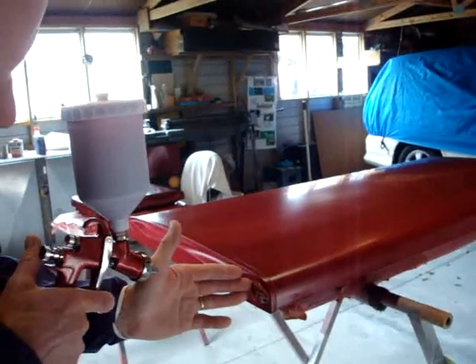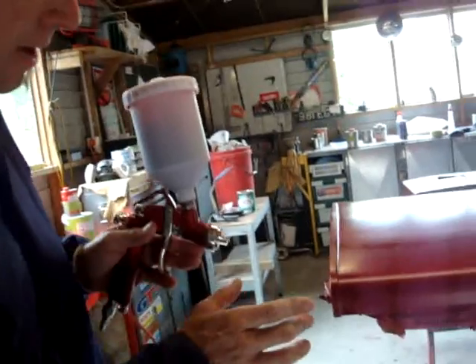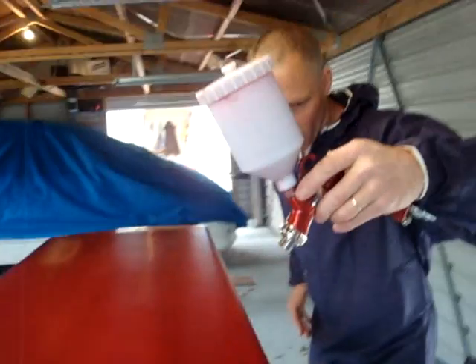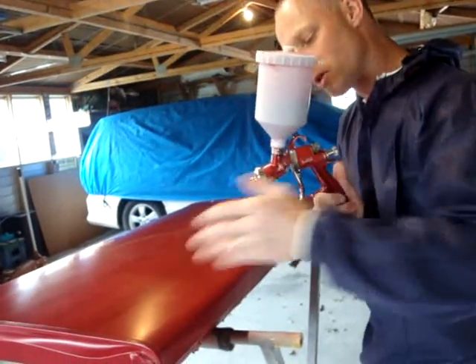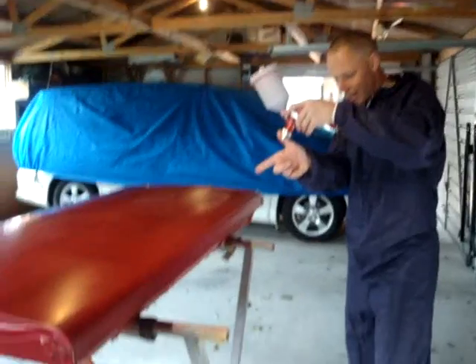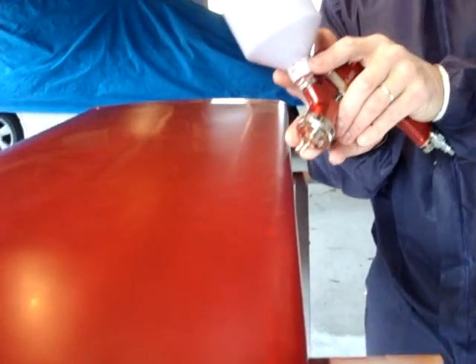The distance from the work is the same rule as always — about a hand span away — and the fan width about as wide as your hand, maybe a bit narrower depending on your gun control. The rule is everything stays at 90 degrees: the gun must remain completely square on and exactly the same distance from the surface. If you tip the gun over or angle it, the metallics or pearl mica — which are diamond-shaped flakes — will fall over and won't stand on their edge. Staying exactly the same distance and square to the work ensures an even, solid metallic coming through the color.